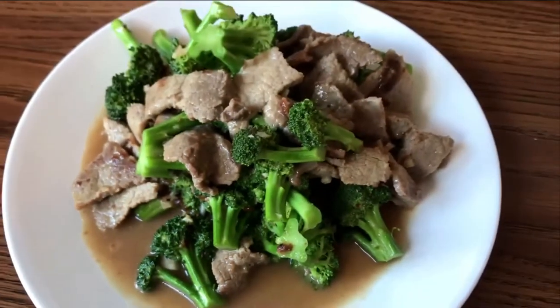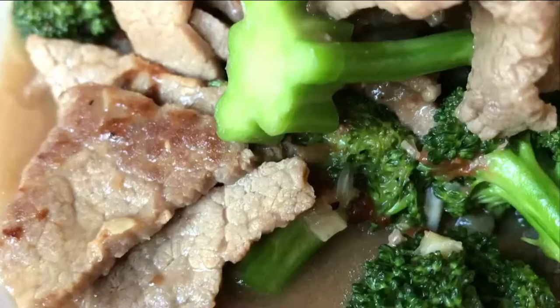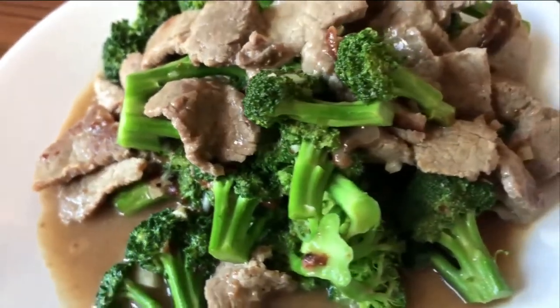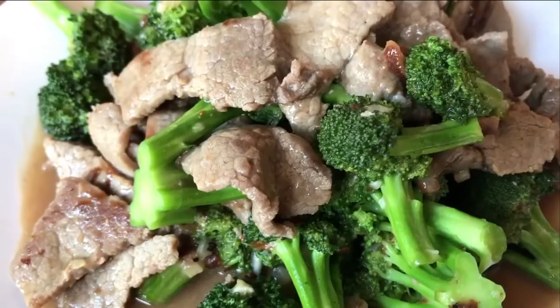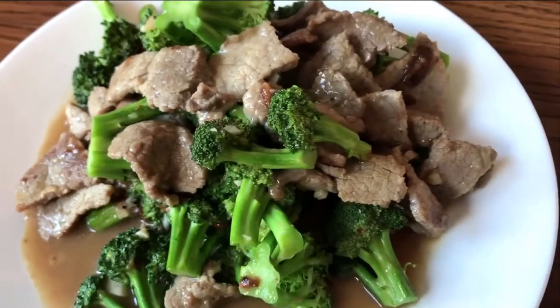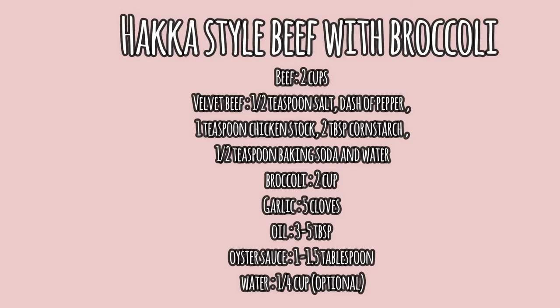This dish is great as it is — I could eat it all the time. The beef is soft, the broccoli is crunchy, and you can taste the garlic, oyster sauce, and that awesome gravy over rice. Try it and let me know what you think. Do subscribe to my channel for easy homemade recipes — I come up with new videos every single week. See you in the next video, take care!